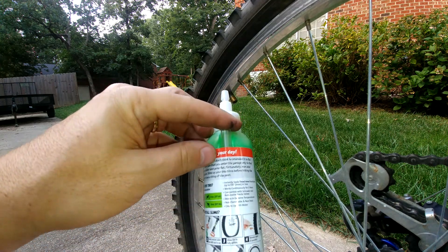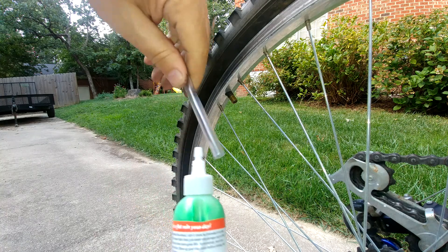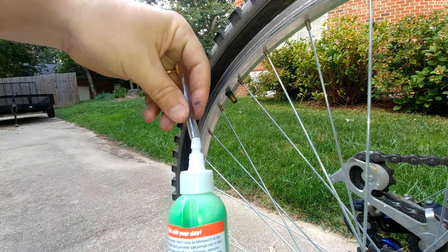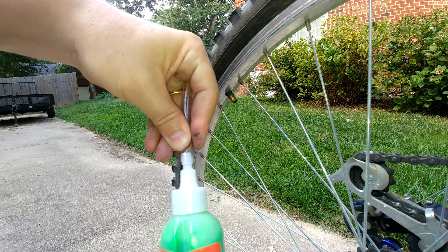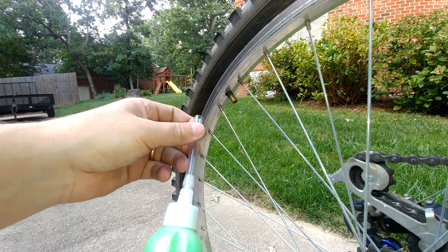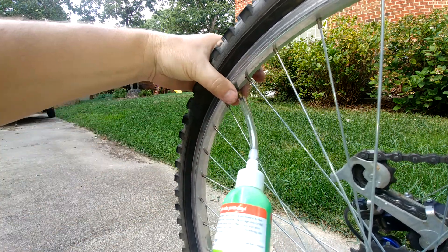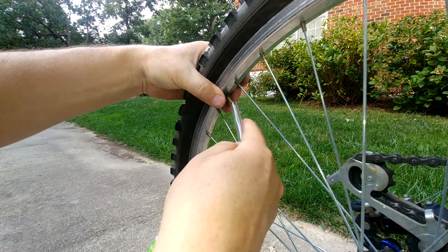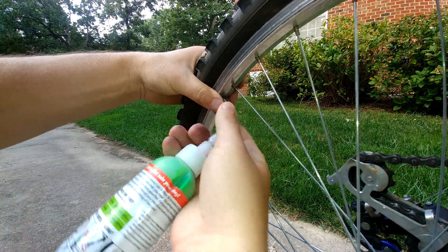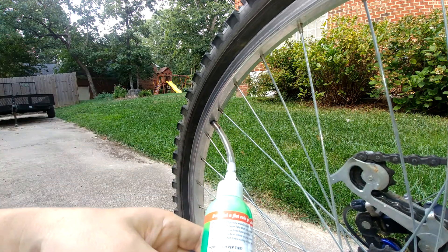The next step is to take the hose out — you can see there's a hose that slips in there. Attach it to the top here, and then put it over the top of the valve stem. It fits right over the top of that, pretty snug, and we need to start squeezing the fluid in.